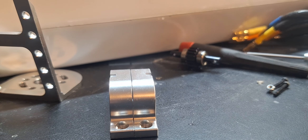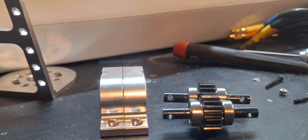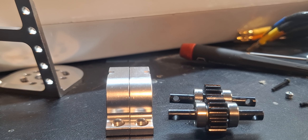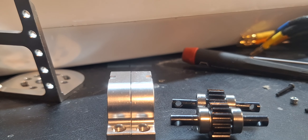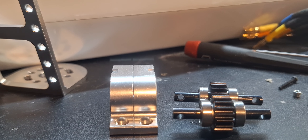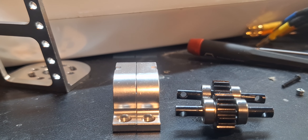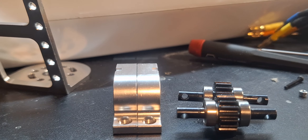Put a little grease in there on the bearings — it might hold up. I don't know if it'll hold up to 40,000 RPM under load, but why not give it a try. One motor to counter-rotating output, small package. Thanks for watching.